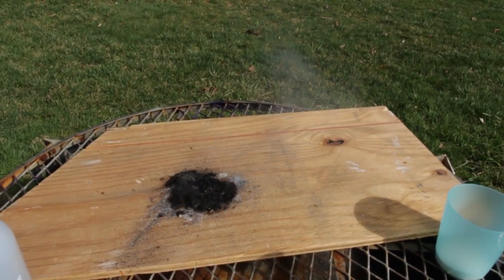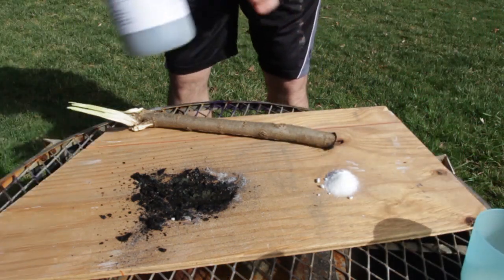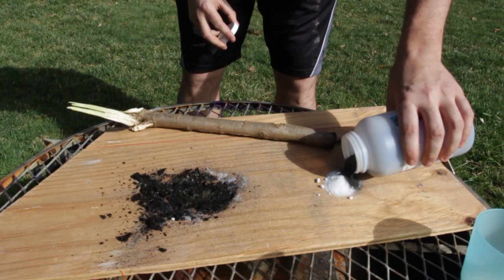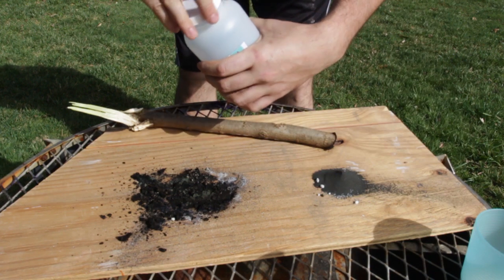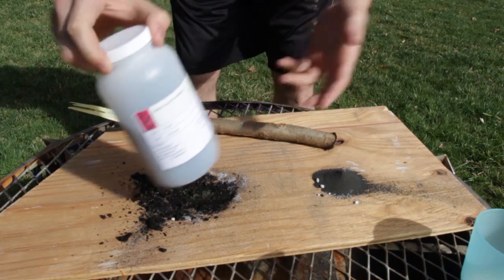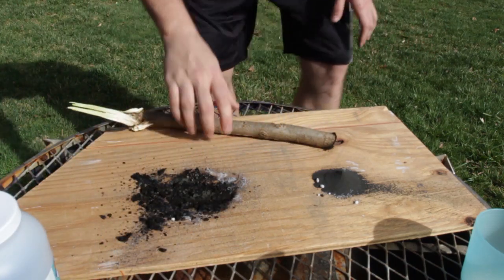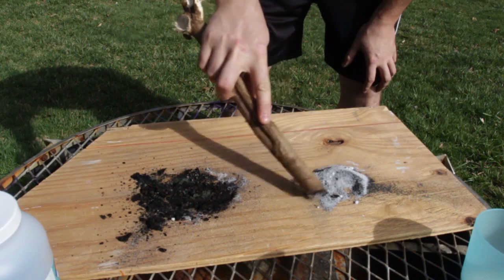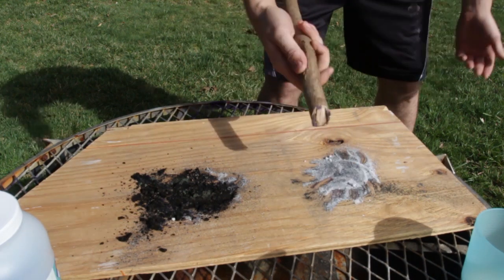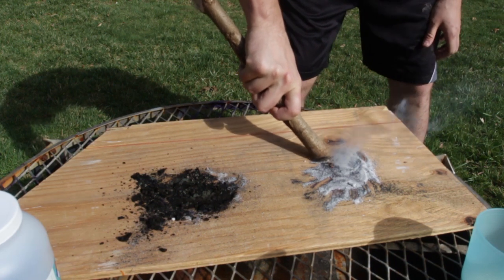I'm going to try this again. I'm going to put sugar again, then potassium permanganate — boom, just like that. It's amazing to have potassium permanganate in your survival bag. You can keep it in a small can. I'm going to mix it all together, and then all we have to do is apply some friction. And boom, that's it!